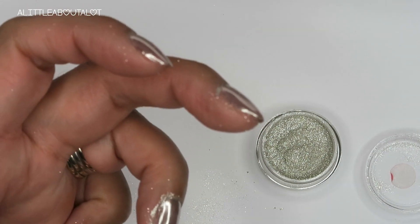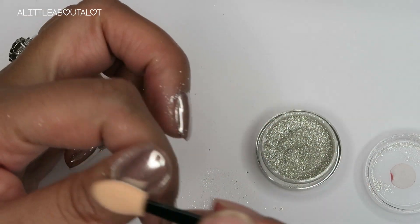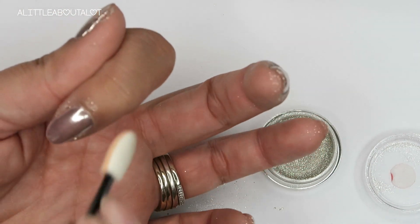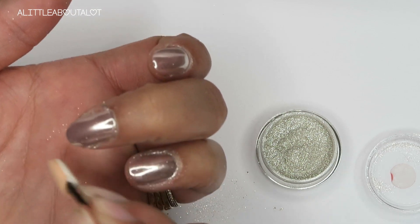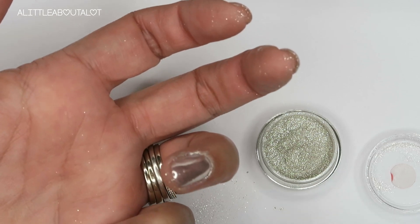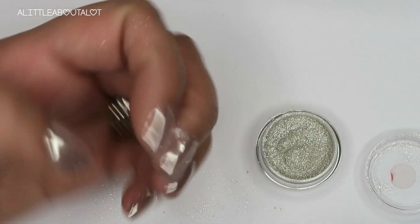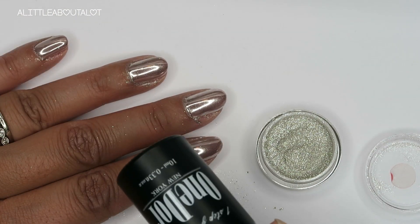If you have a clean makeup brush you can just dust off the excess powder, but a lot of times I just use the other clean side of the sponge applicator to dust off the cuticles and any overspray. It'll wash off once you clean your hands. That's basically what it looks like, and then we're going to put on another layer of the top coat and cure that.